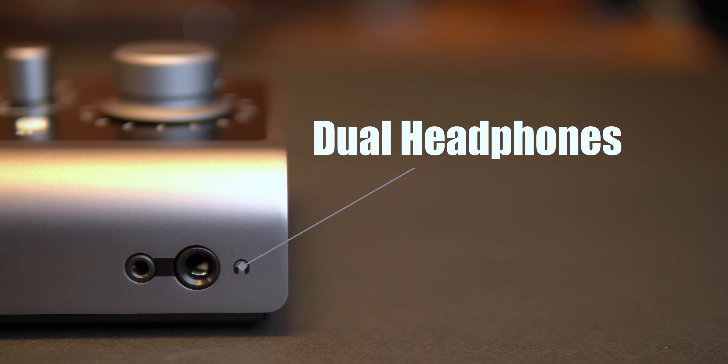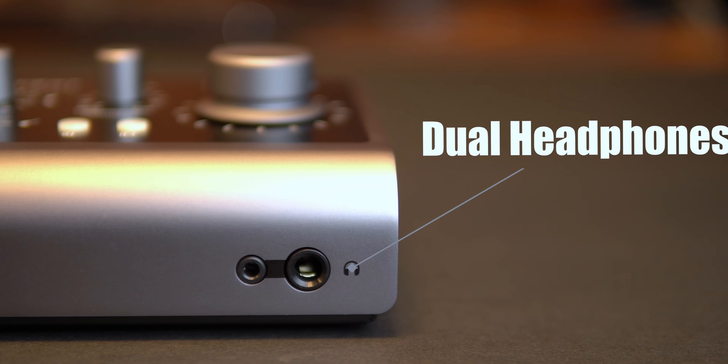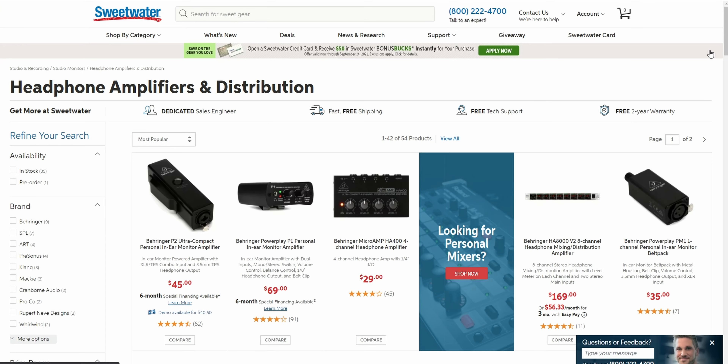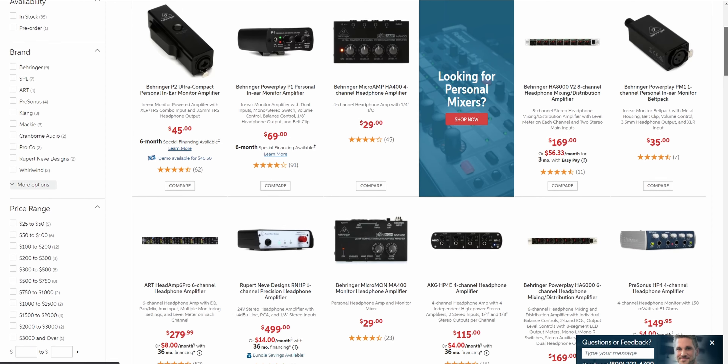Number one: the dual headphone jack on the Audient is amazing. It is so hard to find an interface at this price point with dual headphone jacks, and I think that's the biggest oversight in our universe right now. Your only options if you don't have one is a splitter — which sucks if your headphones aren't the same because your volumes are going to be different — or a headphone amp, which means lugging something else around, and not all of them are battery powered, so now you have a power supply, which defeats the purpose of a bus powered interface for portability.